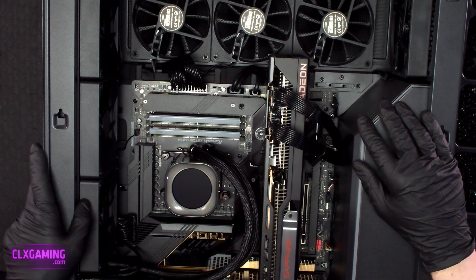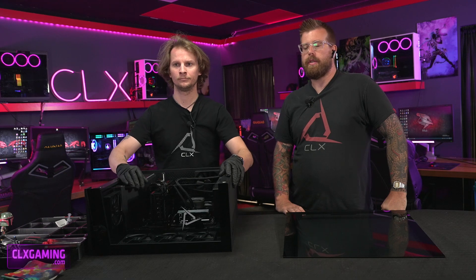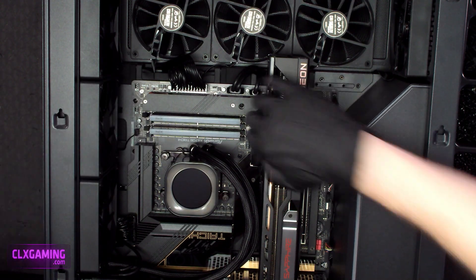Once you get your side panel off, we're looking at our memory right there — you can see it right in the middle. Depending on your motherboard, there are going to be two clips holding it in on each side, and you can see Zach pointing them out right there.